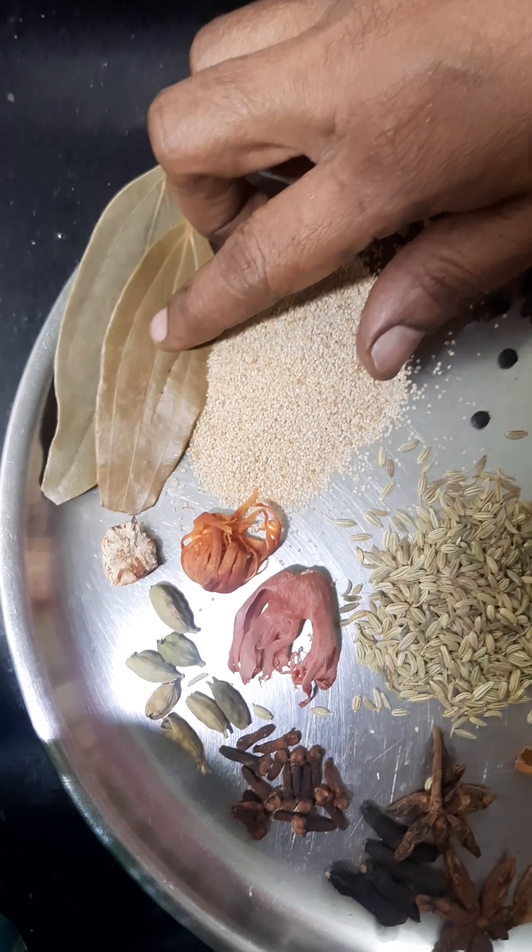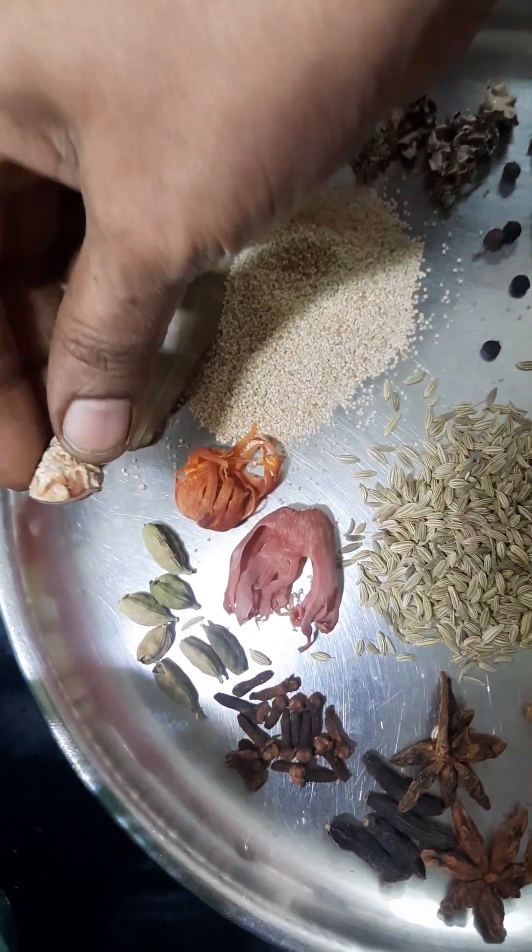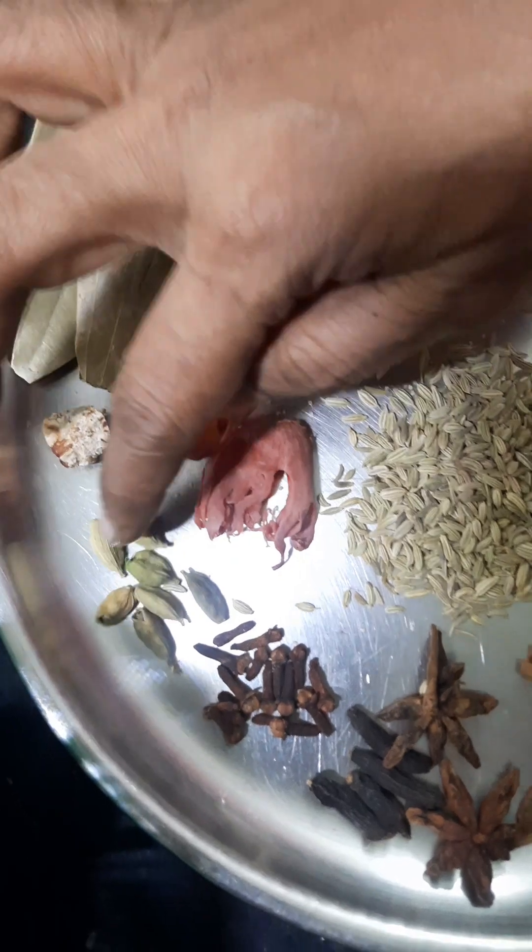I am going to show you how to cook all the spices. You can cook all the spices inside.